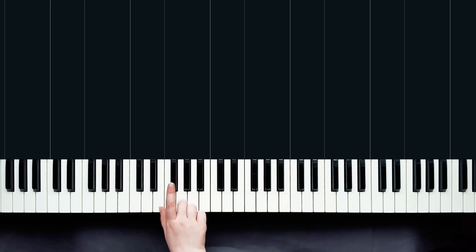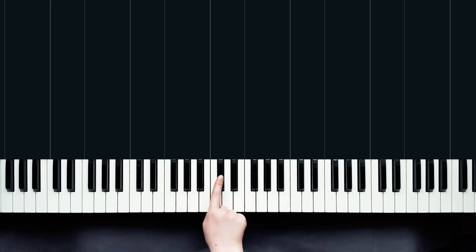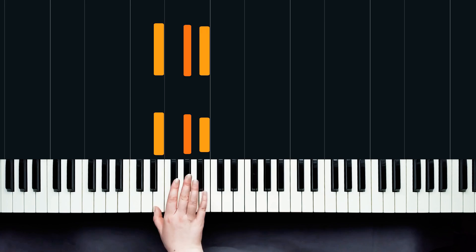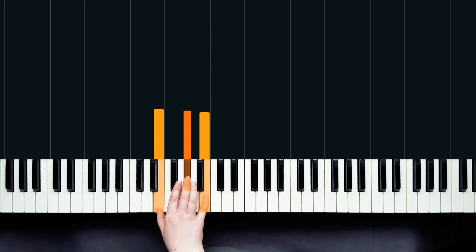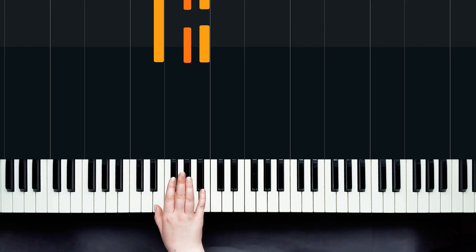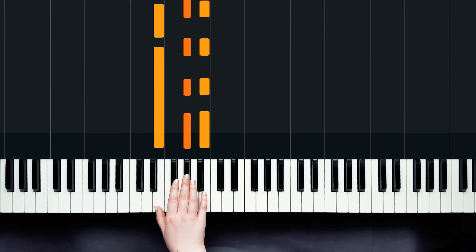We've got four black keys to be careful of in this piece: we've got F sharp, G sharp, and we also have C sharp and D sharp to watch out for. So just remember that as you're playing today. We're in E major, so we're going to start off with a kind of an E major chord.